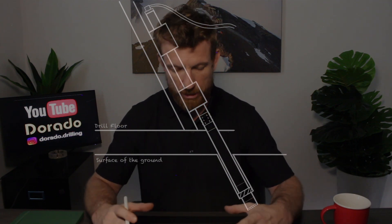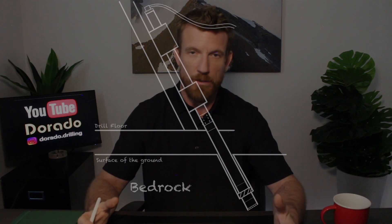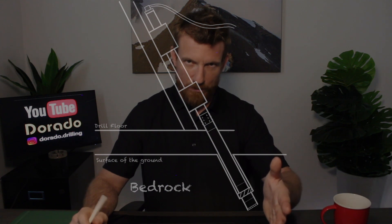The drill is sitting directly on top of bedrock — driller's dream: pull the drill on, just start drilling, don't have to worry about casing. We'll go over casing in the next video.